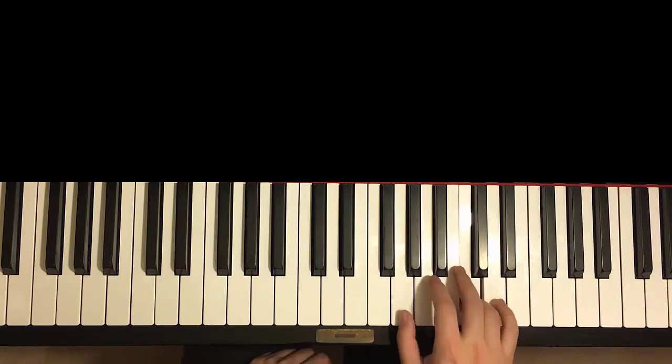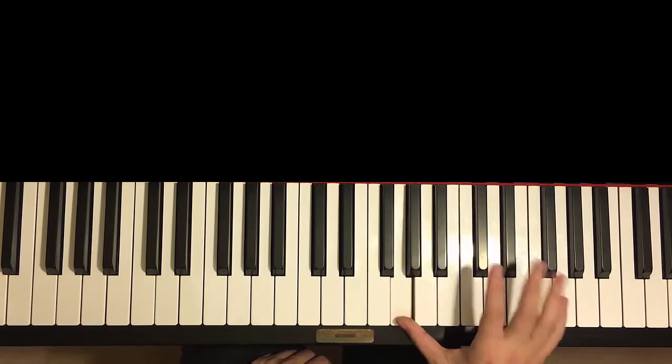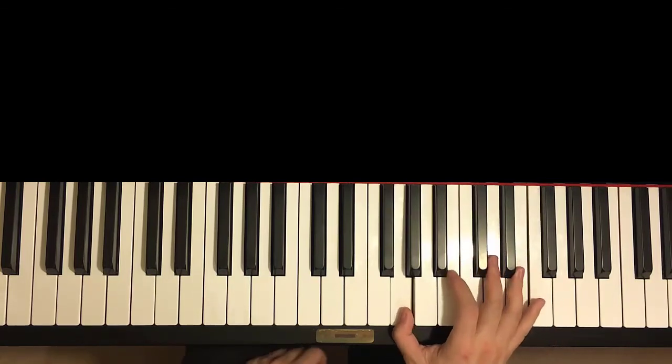One more time — so it goes C, G, up to F, F, E, C, down to G, up to E, F, E, C, down to G. And that's the right hand.